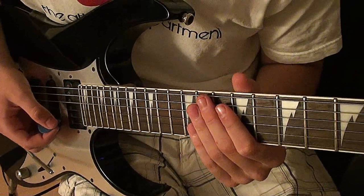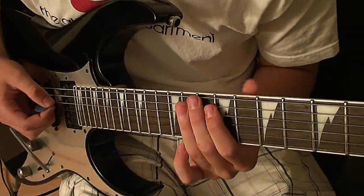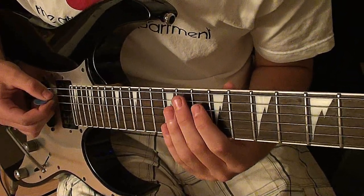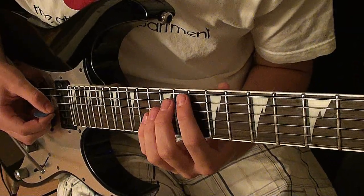Then to start off the next part, you'll start on the A string again playing 9 and 11, then you'll play 9 on the D string, then 13, then 9 on the D string, and then you'll play 11 on the A string, then on the G string you'll play 13.